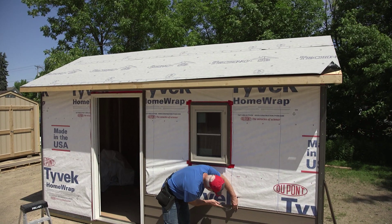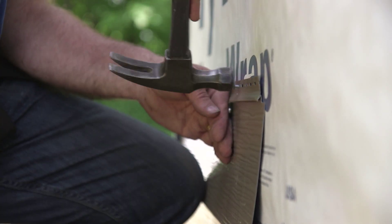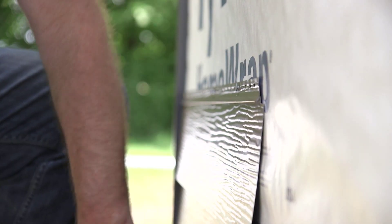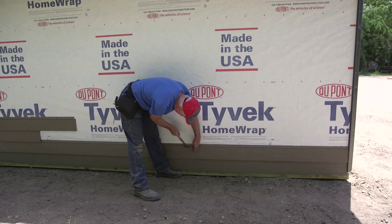Center the fasteners in the middle of the nailing slots and drive straight in. Leave a gap between the nail and the nailing flange. Nail panels 16 inches on center and no closer than 6 inches from the end.